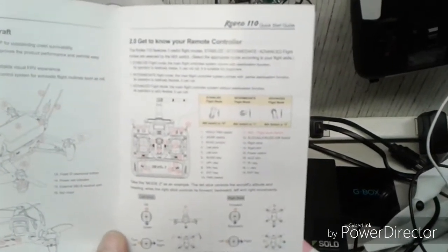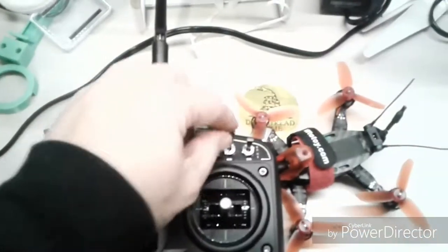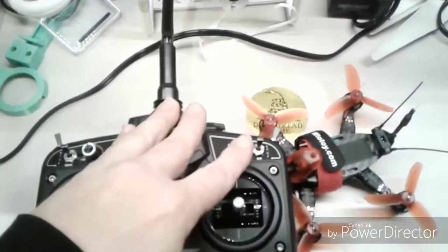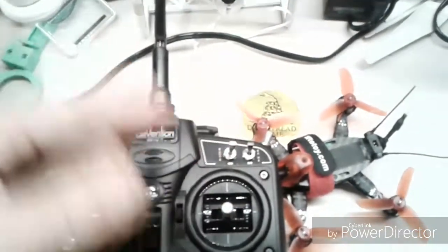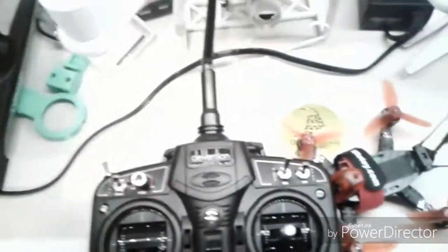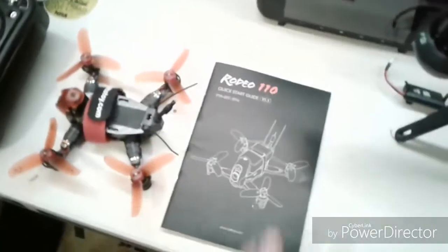You can see it right there - that's what it's saying it's for. It's supposed to be in stabilization mode, then horizon mode, and then full blown acro. Horizon mode is where you can flip and it still compensates a little bit. Mine is over here on the gear switch. I don't understand that, so to me something is up with it. Does anyone know how I would correct that?